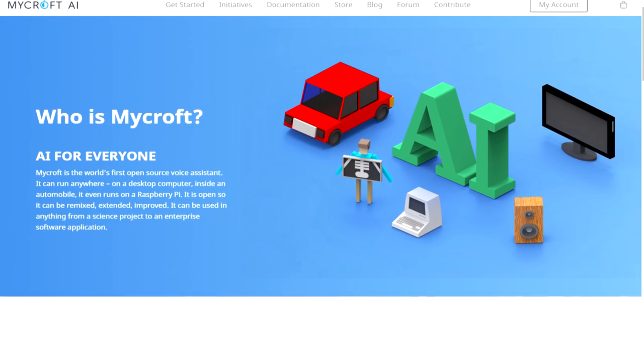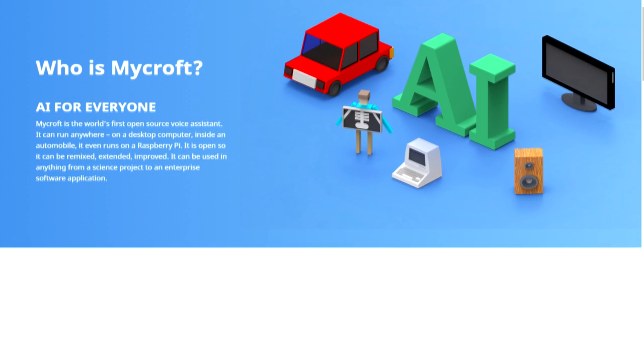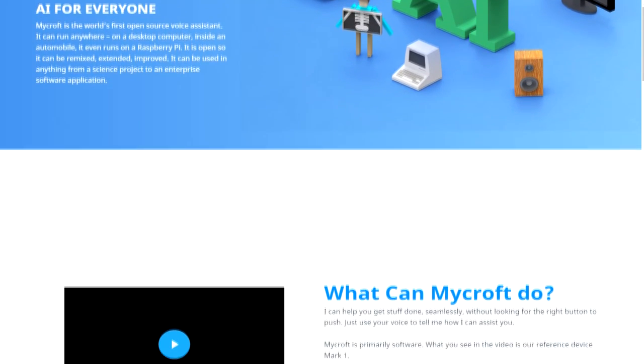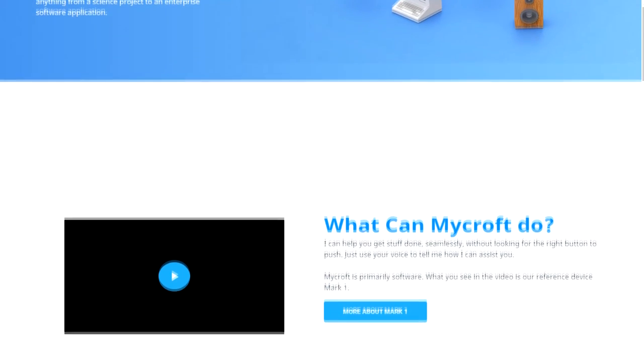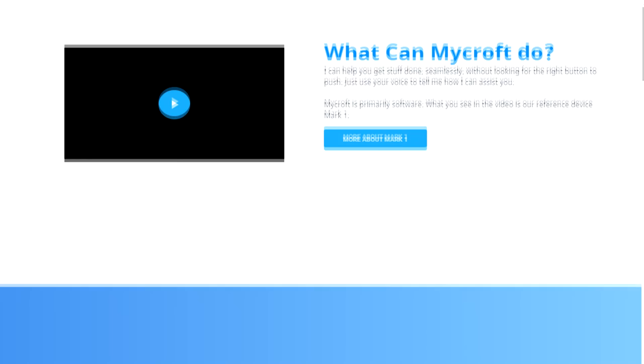Hey guys, Vikas over here and you are watching VRGenius. Today I am again with a new video around Raspberry Pi. We will see how to set up Mycroft, or specifically the Pi-targeted version of it, Picroft, to make a digital voice assistant.